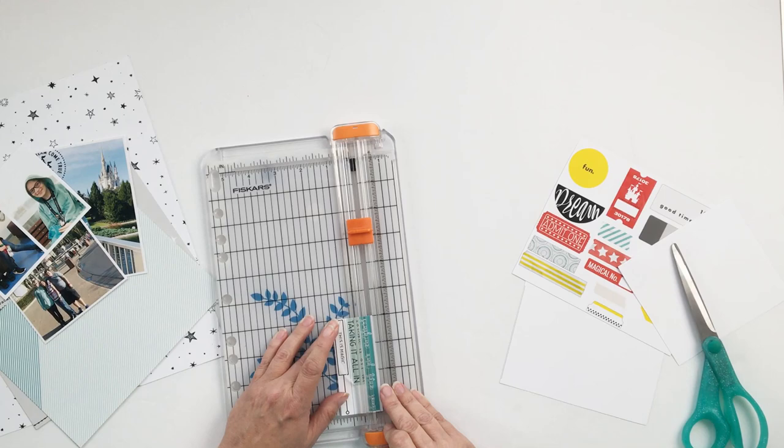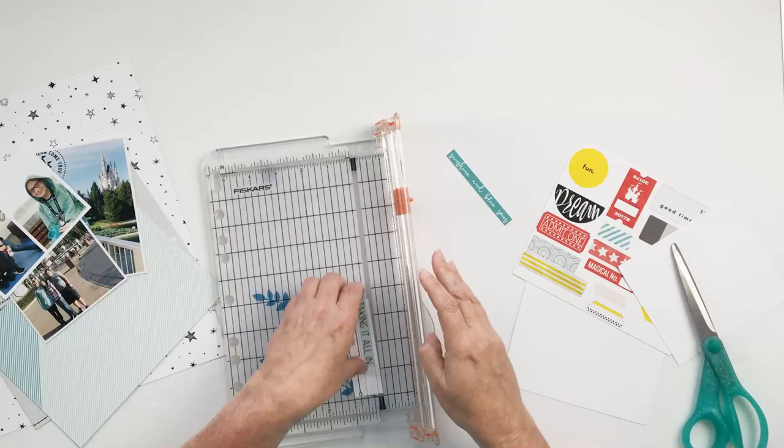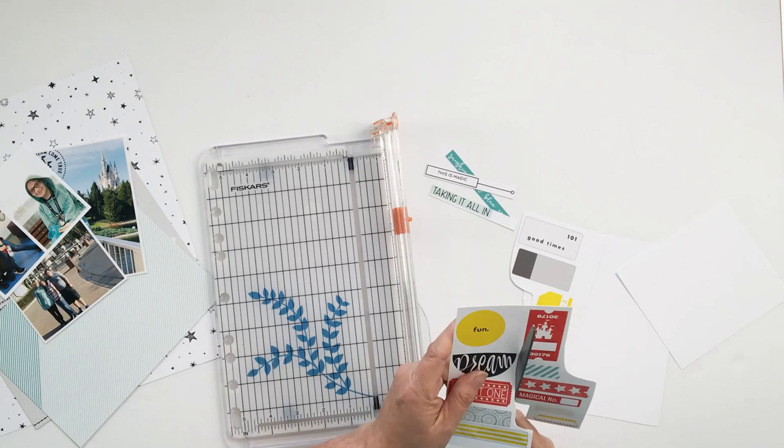Keep in mind as you're working with these digital templates that you can absolutely change them up and use them however you like to make it work for the layout that you're creating.